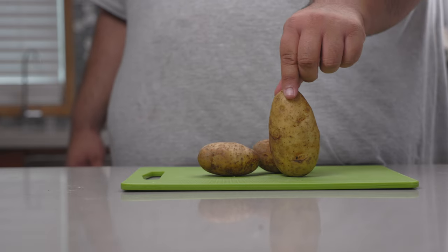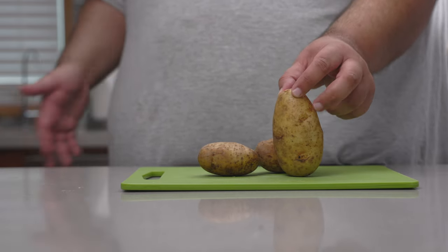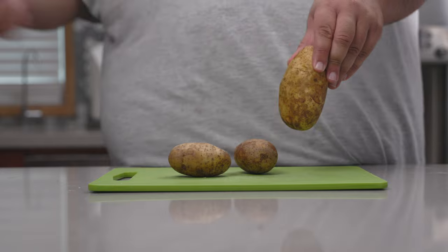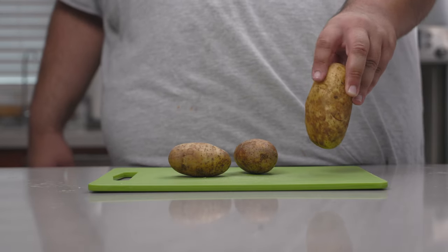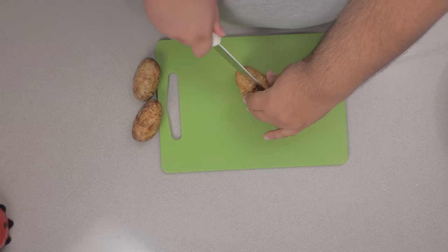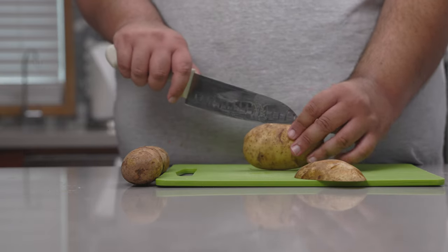The first thing to do is to clean them, which I already did off camera — you don't need me to hold your hand, you should know how to wash a potato. Next thing to do: peel them. Or not. I like my French fries with the skin on. Let's grab a knife, cut a potato in half lengthwise, and you want them to be about a centimeter in thickness.